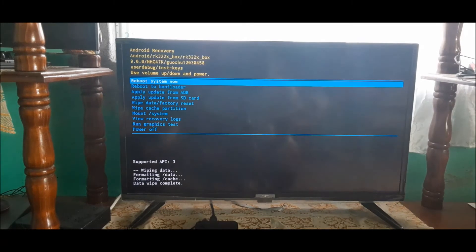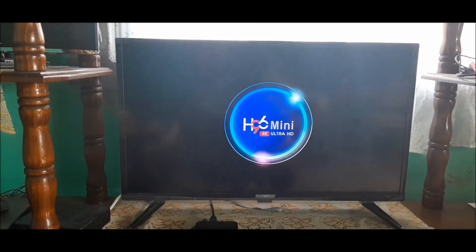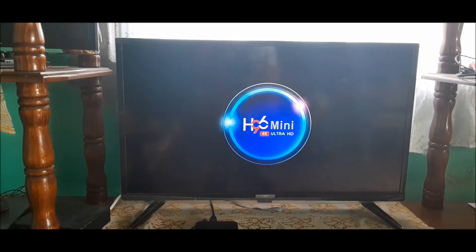So if you're getting any issues where your Android box is sticking at the startup screen or startup logo, you can go right ahead and reset the box. This one I have is the H96 Mini, which is the 4K Ultra HD. Because we did a reset, it may take some time depending on the type of box you have, so just wait — don't unplug anything, just wait.